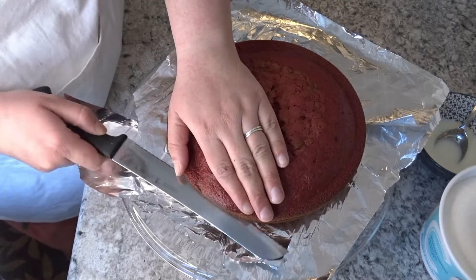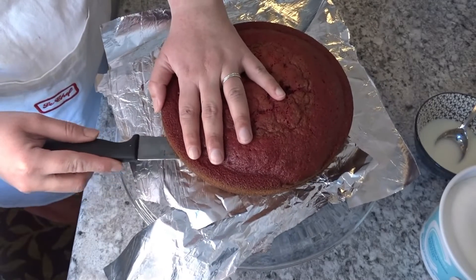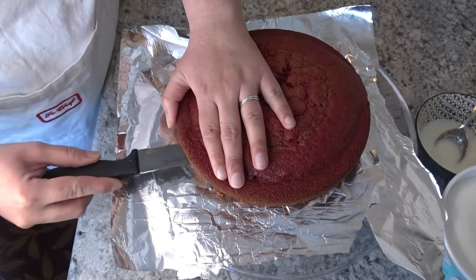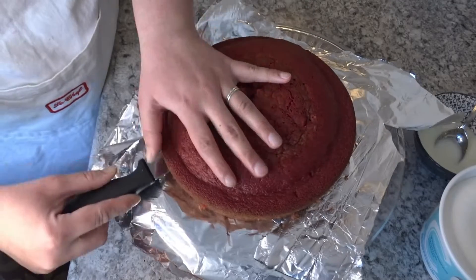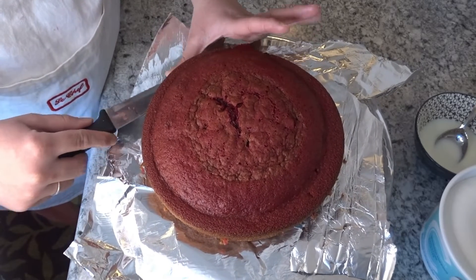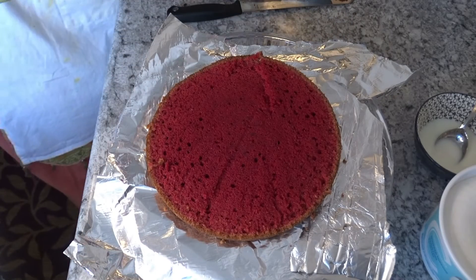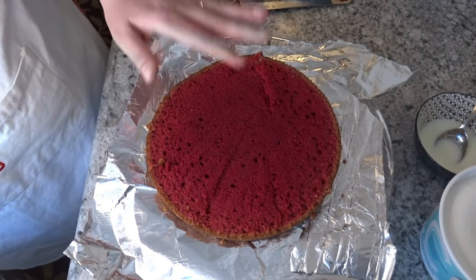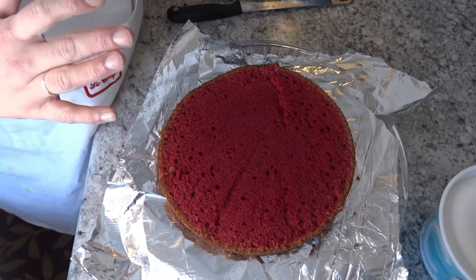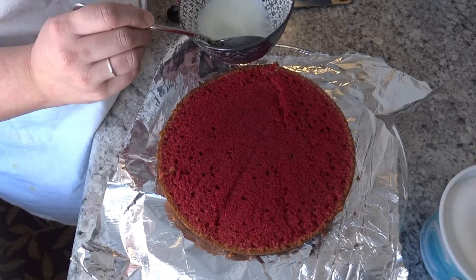I will use a knife to level the cake. As a beginner, don't worry about cutting it perfectly — we are going to do a crumb coat first. We will remove the dome of the cake before frosting and then place it on the board. When you fill in the layers, you can make multiple layers so that the filling is even.